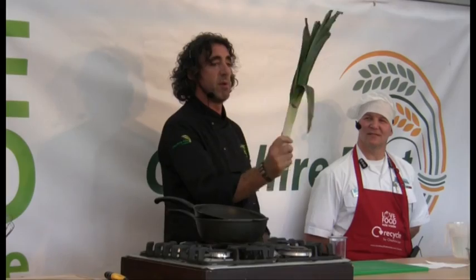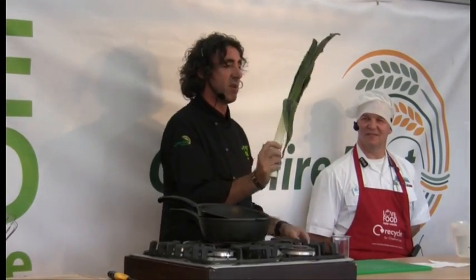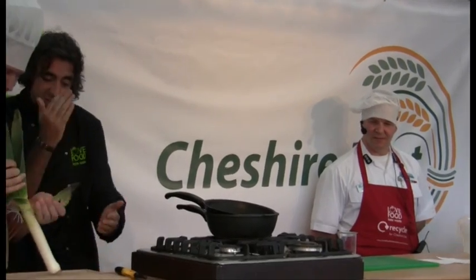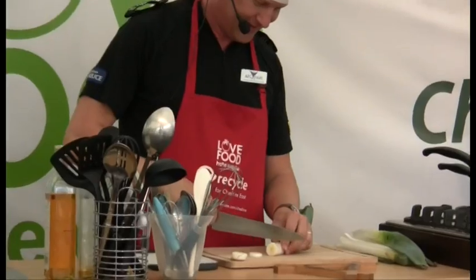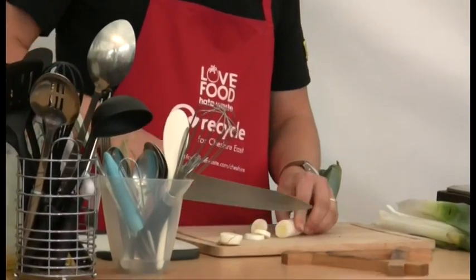Who would throw away that? You're probably going to look at those leeks on there looking a bit old and rubbish. If you strip off the outer leaves and then just finely chop the white of the leek, that would be great. Yeah, that's not bad actually.